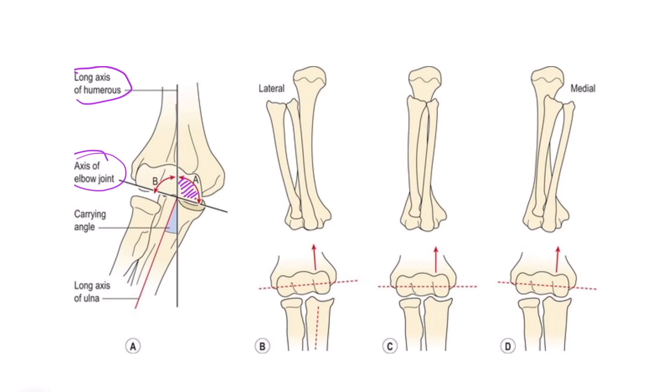Angle B is greater, and that is the reason the long axis of the ulna gets deviated on the lateral side, forming the carrying angle. This dipping is more because the medial flange of the trochlea dips down by approximately six millimeters.